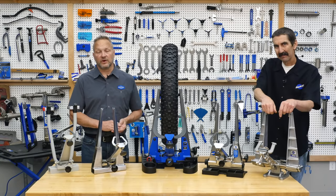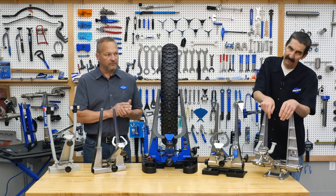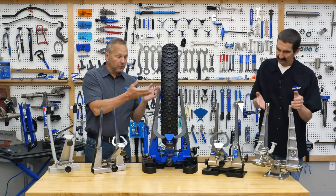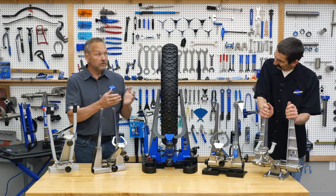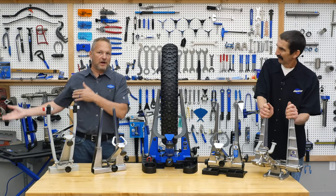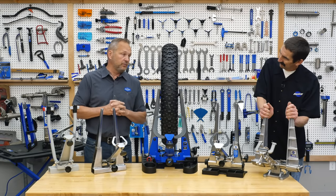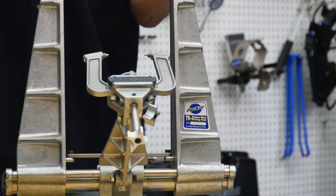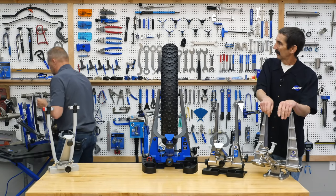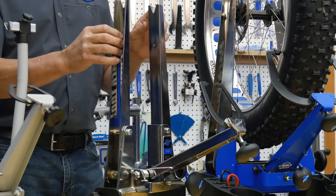The TS-3 was good in its day — a lot of fun, very accurate, but very expensive. People ask why we don't bring it back, but it really won't work on the majority of modern wheels. Near the end of the TS-3's run we weren't selling very many. Everybody wants the old stuff they didn't spend money on years ago. It was also the first stand we put dial indicators on.